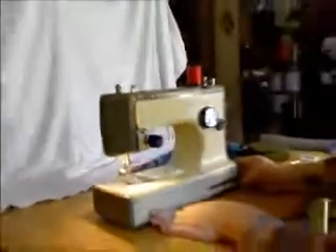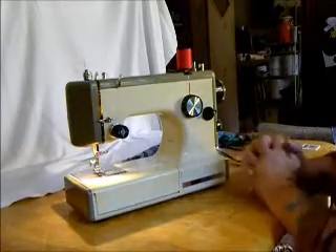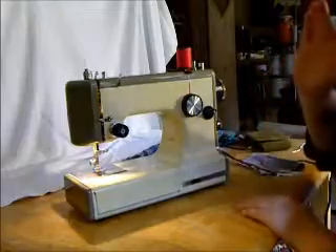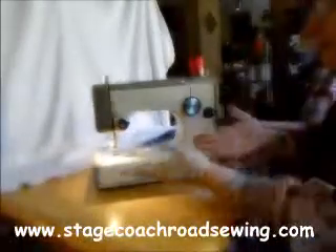It is from the early 60s — maybe the late 60s — but it's from the 60s. It has been used and does have a few little blemishes on the finish here, but this is a very high quality, made-in-Japan precision Sears Kenmore sewing machine. Perfect for classes, taking over to your friend's house to do a little sewing — simple, basic, portable. And it can be yours here at Stagecoach Road Sewing Machine. Good day.